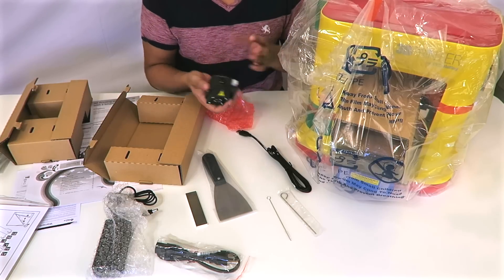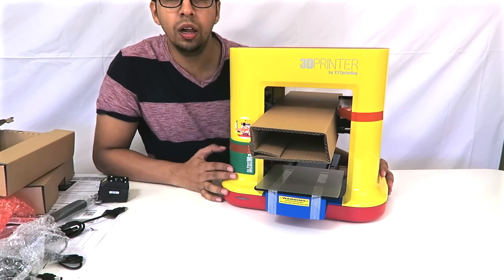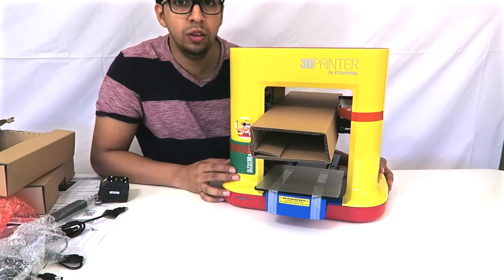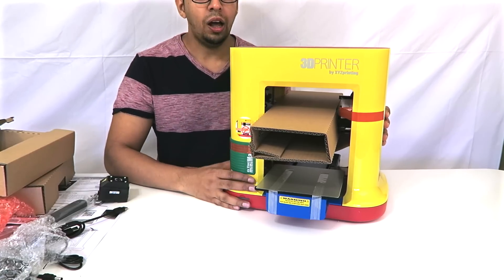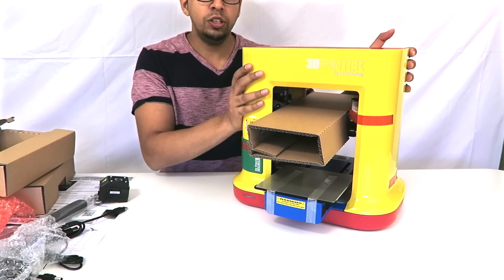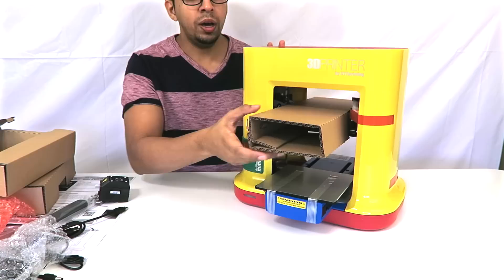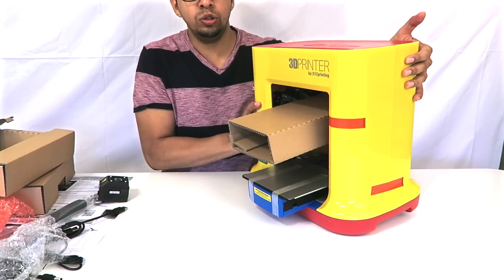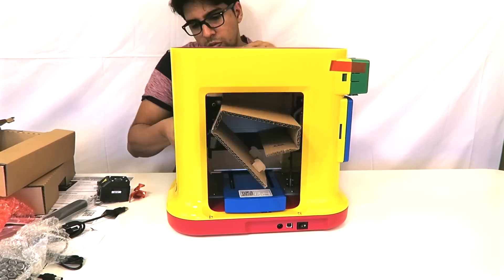The machine itself is very colorful, it looks very fun and welcoming. I think that's a very nice approach, especially for younger children. It's got a very nice professional feel to it and it's very sturdy, which is nice to know. Now we have everything unpacked, we're going to start the installation process.